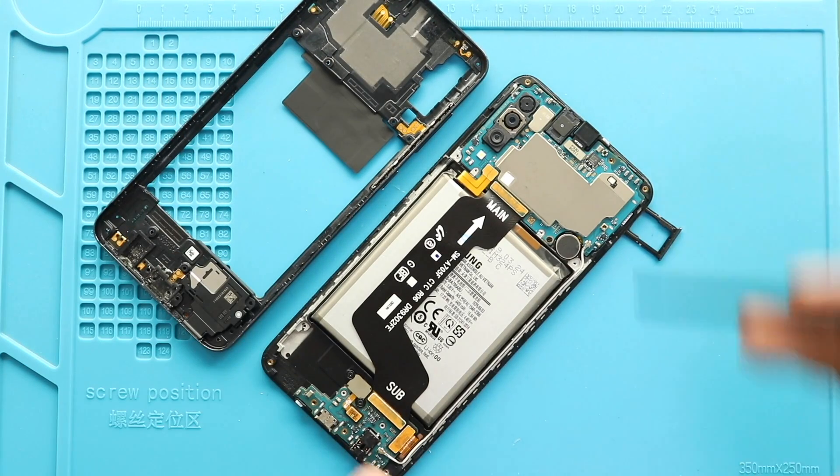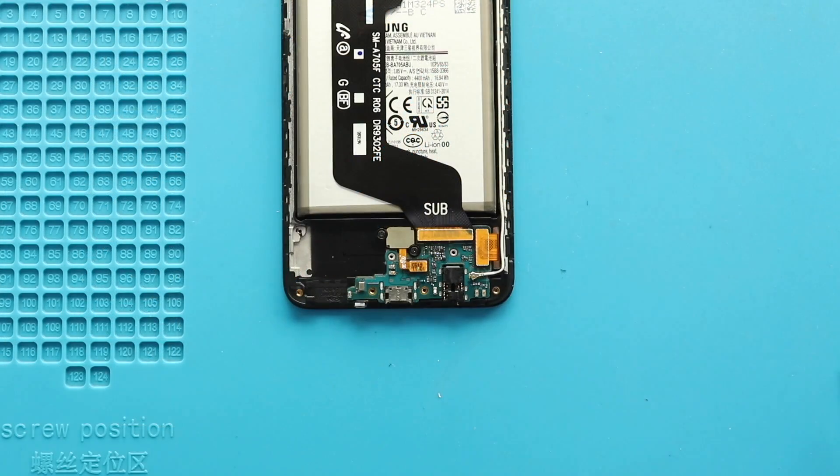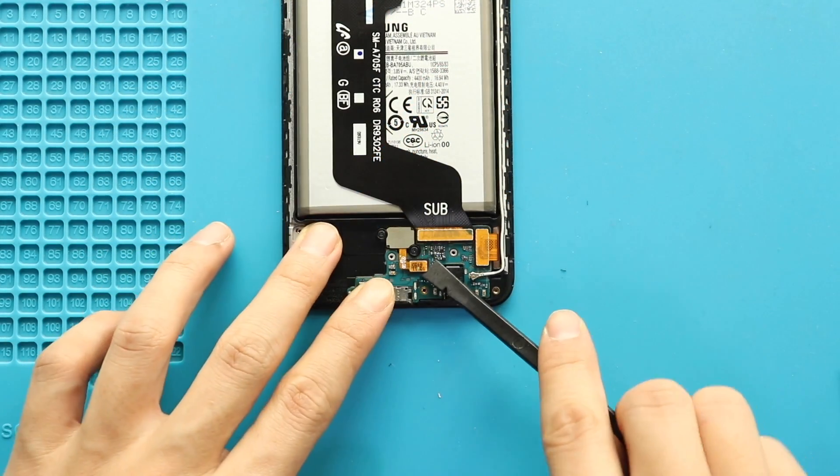Next, disconnect the battery plug. Then move to the bottom and disconnect the touch ID plug, main flex, LCD connector plug, and the antenna head.